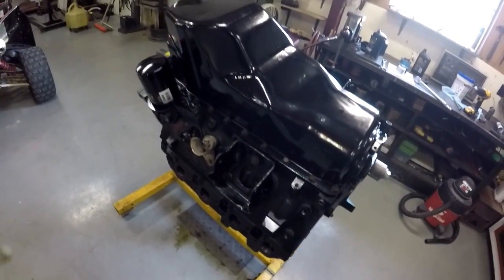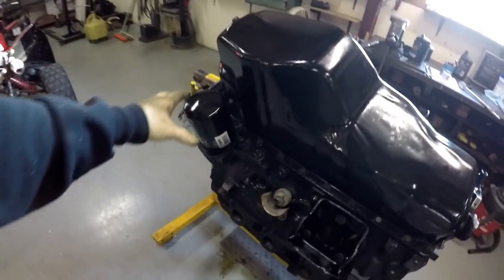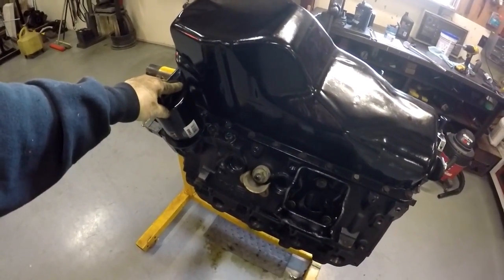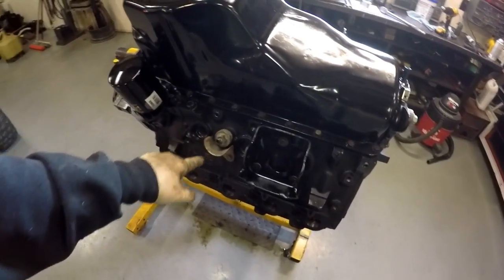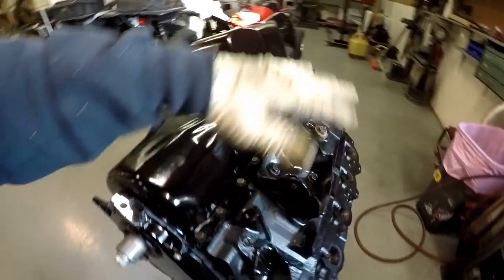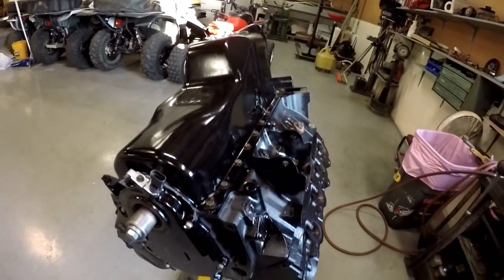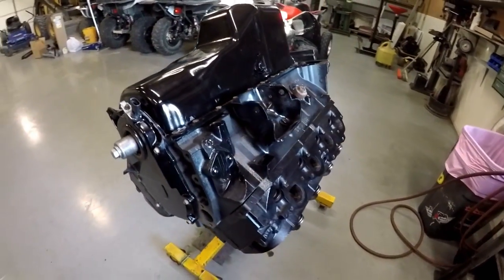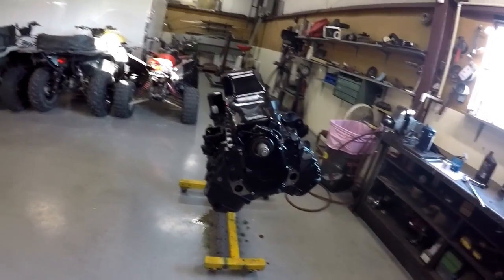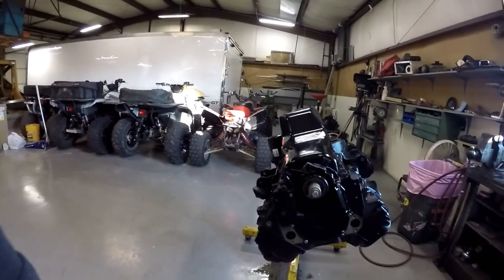All right guys, we got the oil pan on, went ahead and spun the oil filter on. I'm going to prime the engine here in a little while, so the oil filter is on. The knock sensors, motor mounts, everything is done on the bottom. We'll get it spun back over right side up and work on the top side.